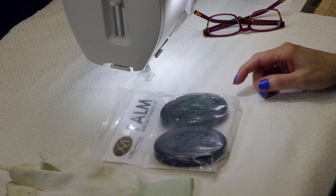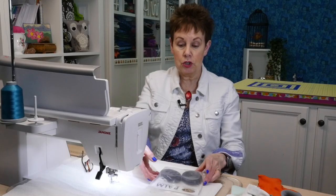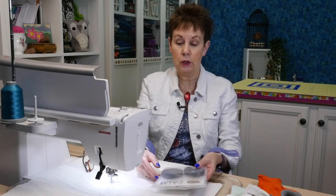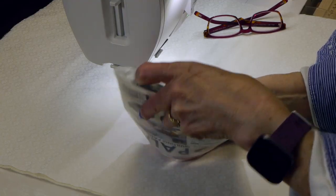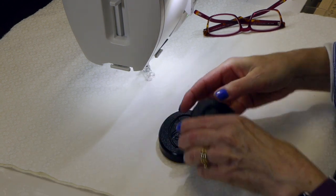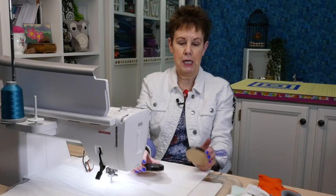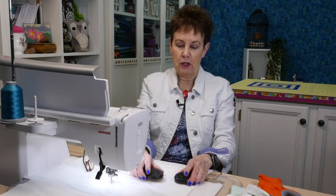Now let's talk about these palm paddles. You're probably wondering what they are and what they look like — let me show you. This is what they look like; they come in this little package that says palm quilting paddle set. Let me take them out so you can see them. They look kind of like squished hockey pucks — if you're Canadian, that's probably what you think about right away. They look like little castanets or something like that. What they are are these two little black ovals.